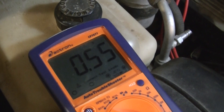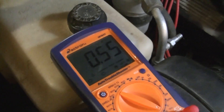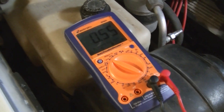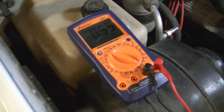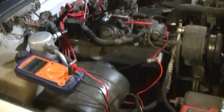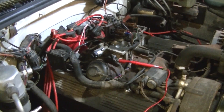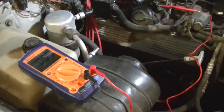After rotating it, I'm now reading 0.55. He said 0.58, but I'm going to give 0.55 a try and see what that does. Hopefully that'll bring the idle down to around 750–800. I'm going to get this thing back together and go for a test drive, all warmed up, and see if this little mod works.